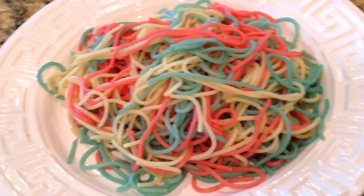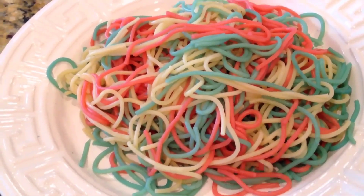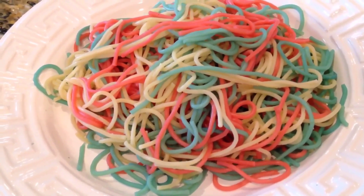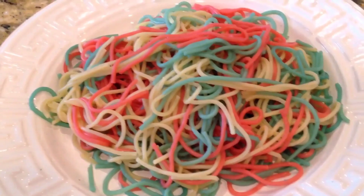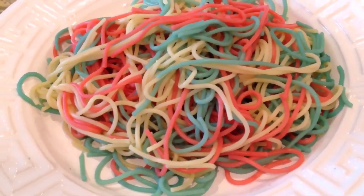It only took me about six, seven minutes to make this thin spaghetti. I suggest using thicker spaghetti — it'll take a little longer to cook, and therefore it'll absorb the color a little longer. Either way, they will stay pastel-y, almost a matte color. They will not be a bold red or blue.